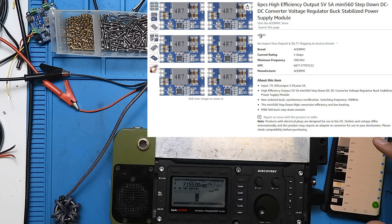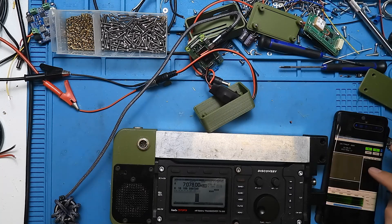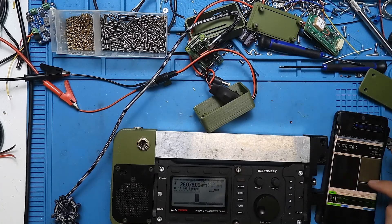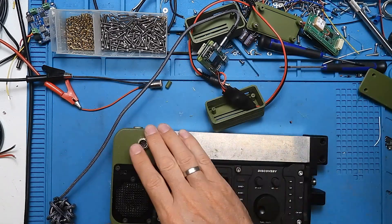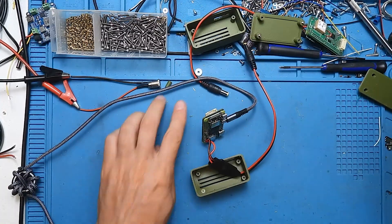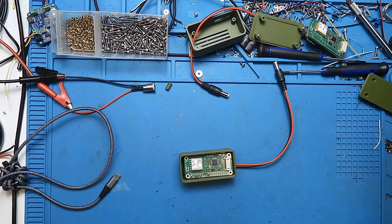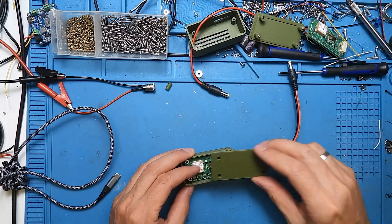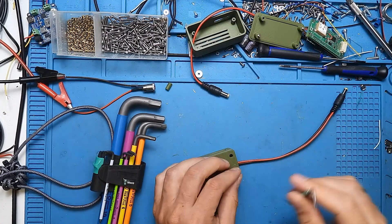That's all you need and then you have a computer running the software. You also need to connect a sound card for the digital modes - in my case it's built into my expansion board for the TX500, but you can of course use a DigiRig Mobile or any other sound card. And that's how you make a very slim, extremely light, and extremely cheap portable setup for digital modes in the field. I hope you enjoyed it - see you in the next video, bye bye!